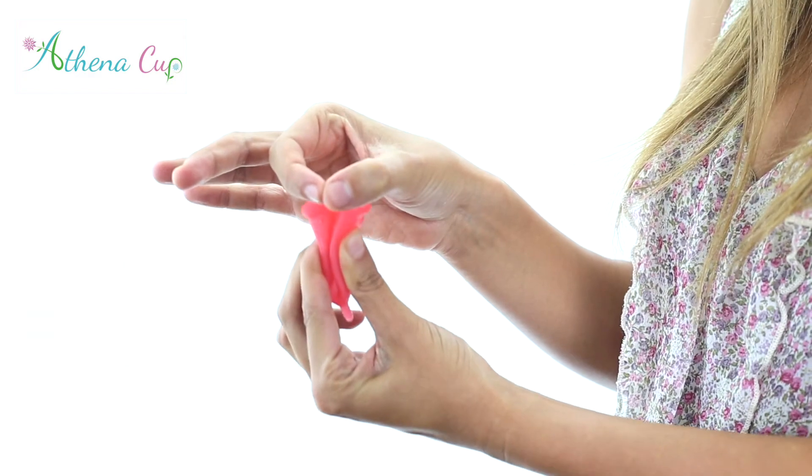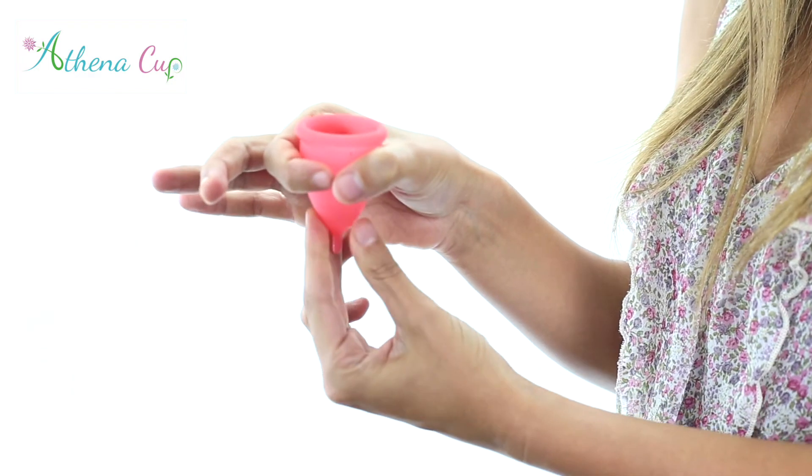Now simply hold the cup and guide it rim first into the vagina. Angle the cup towards your tailbone as you insert. A perfect fit will have the end of the cup just inside. Your cup will open up and make a perfect seal, allowing you to collect any menstrual fluid for up to 12 hours. With proper insertion you will barely feel a thing.